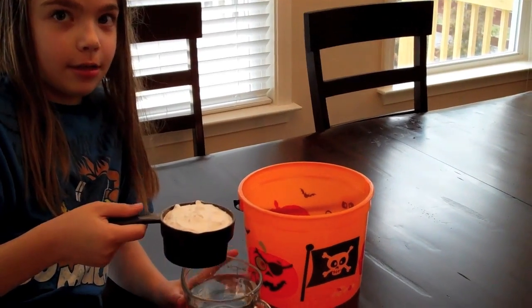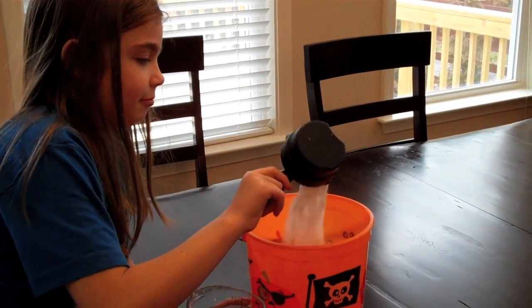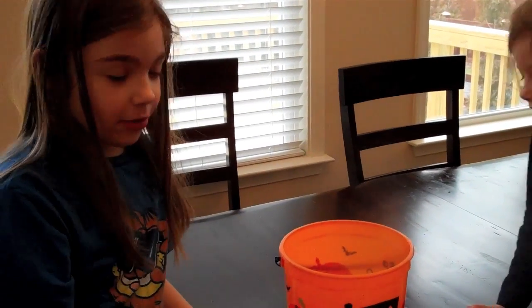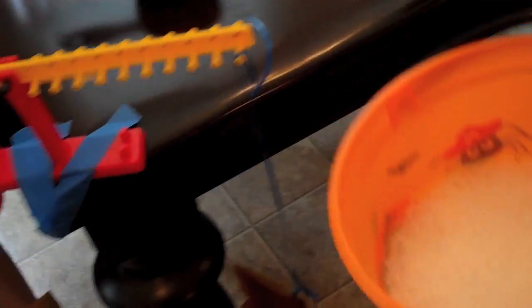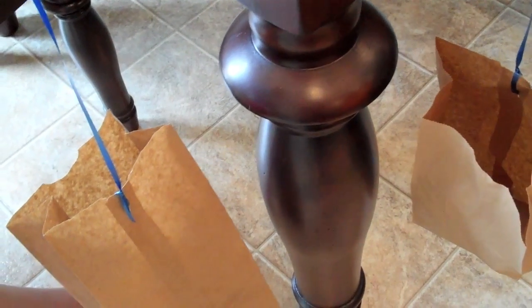You're going to take that cup of baking soda and put it in the bucket. Of course it's going to start bubbling and reacting. Now we're going to try and make it so some of these molecules go into the bag.